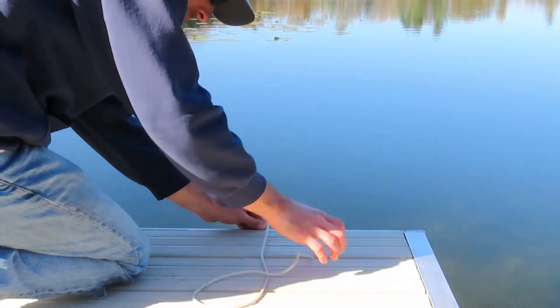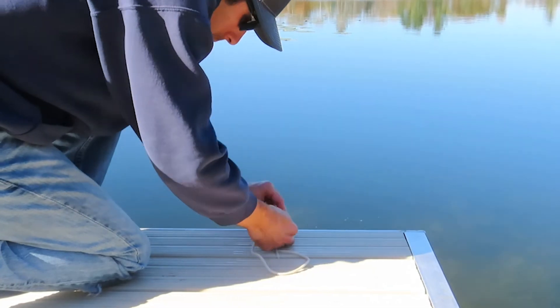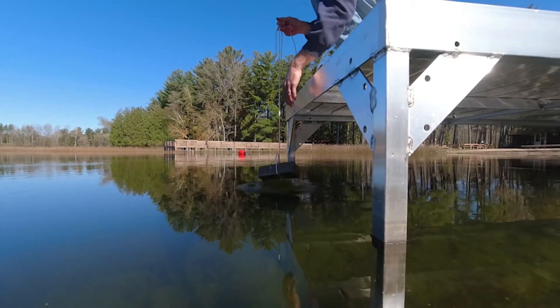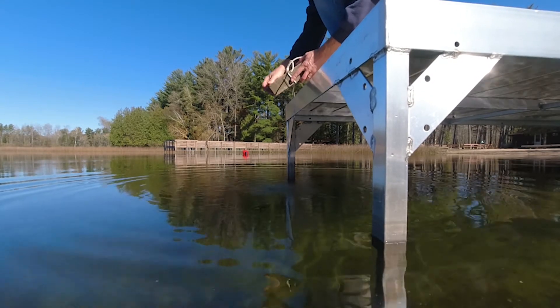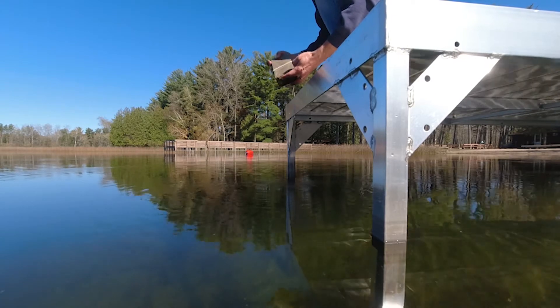Tie the rope off to the pier and check the brick each month to look for zebra mussels. Visually scan all sides of the brick and gently rub the brick with your fingers to help detect tiny zebra mussels. If you don't find any, return the brick to the water for another month.